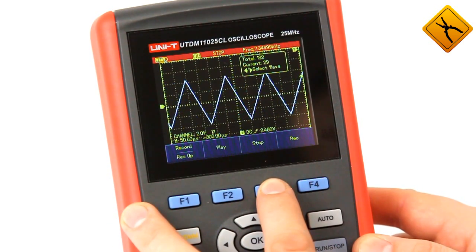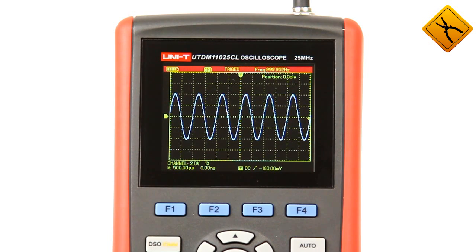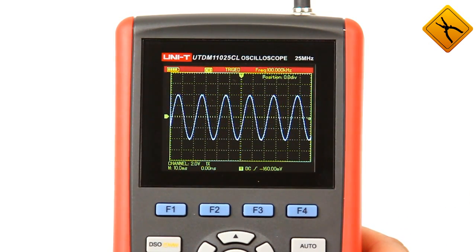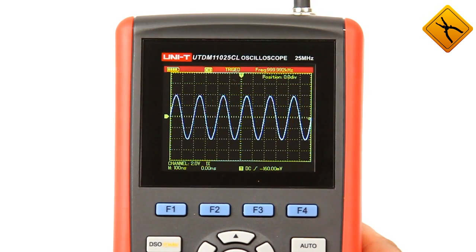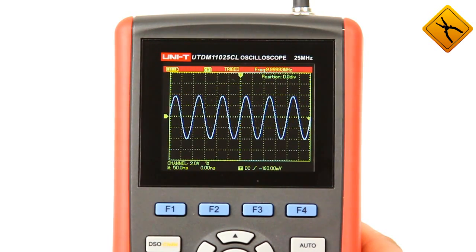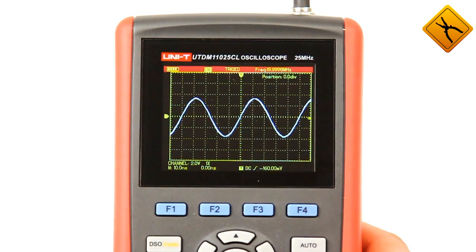The signal may be transferred and examined on a PC using special software. We'll demonstrate the operation of this scope with test signals with a 4 volt amplitude, including a sinus 25 MHz signal.